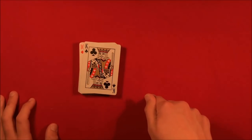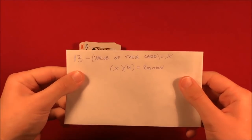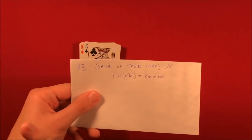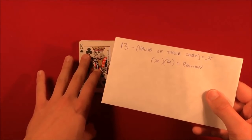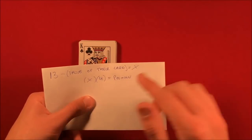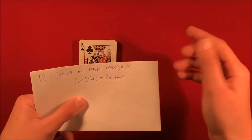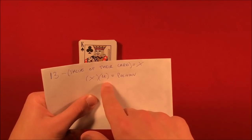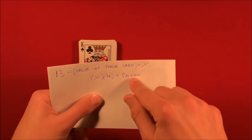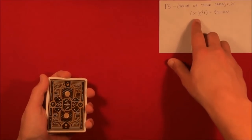Whatever the difference is between the king and the card they chose, you multiply it by 4, and that is going to be the position of the card. So 13 is always your starting number — you moved the king to the bottom, that's why. The jack is worth 11, the queen 12. Whatever the difference is, call it X. In this case using 10, the difference is 3, and 3 times 4 gives you the card's position.